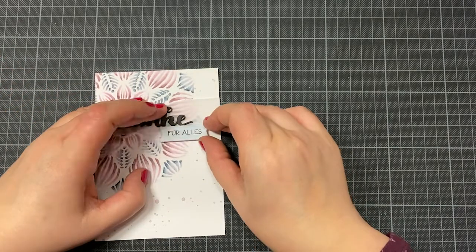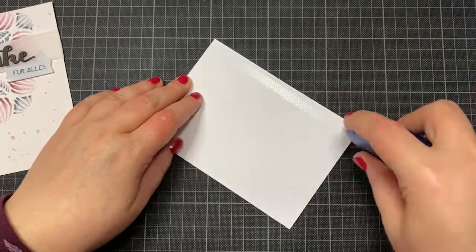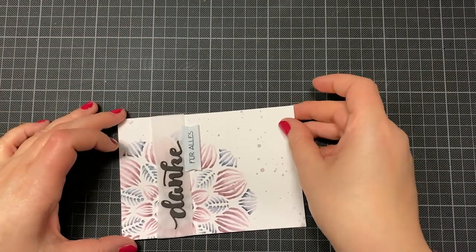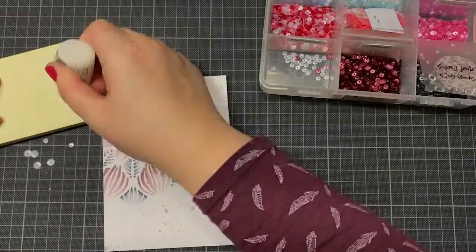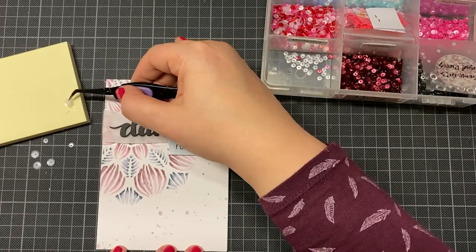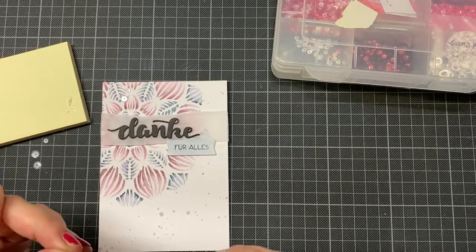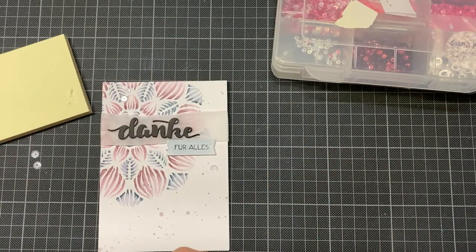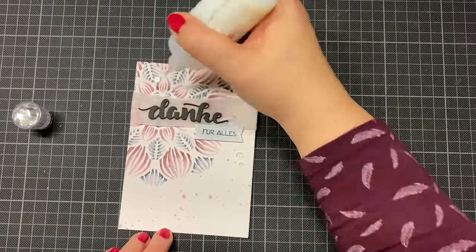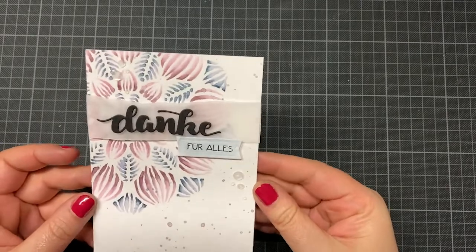I found a good position for this little text, which means 'for everything,' so together it reads 'thank you for everything.' There's a matching text stamp set for this die in German and in English. Finally, I added some sequins — I hadn't used them for a long time — and also some Nuvo clear drops. This is my finished card. Thank you so much for watching, bye bye!